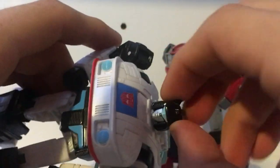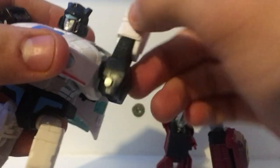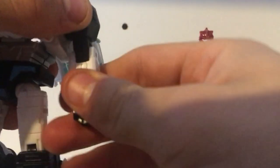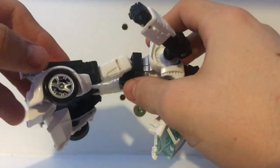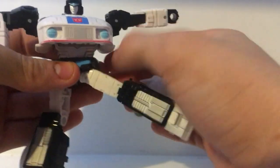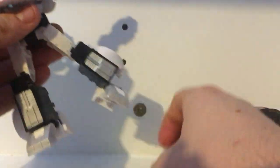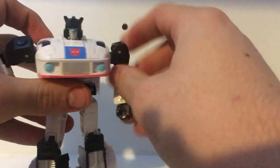Articulation is pretty standard. They've got a ball joint at the head, which allows for some up, some down, and a swivel. The arms go all the way around and up 90 degrees. There's bicep swivel, and elbow bends are 90 degrees. Hands fold in for transformation. There's a waist swivel and a thigh swivel. Legs go forward all the way, back all the way, and out to the side all the way — so unimpeded in all directions. There's a knee bend, and then there's a shin bend for transformation which can give you a deep knee bend. Their foot pivot is really deep. I quite like the amount of poseability we have here.